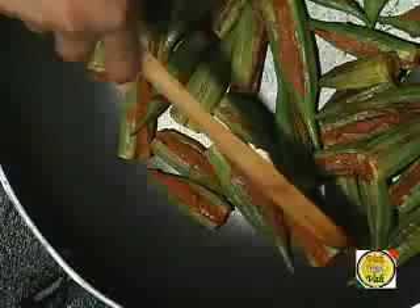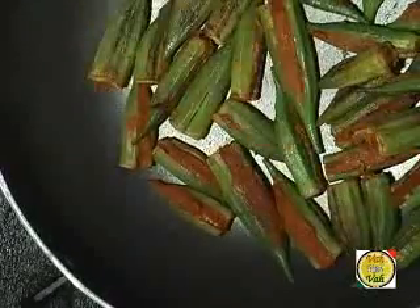This barvan bendi can be made not only with sambar powder but also with rasam powder, kandipodi (gun powder), idli powder, or curry leaf powder. Just always remember to add a little bit of besan — it gives the masala the strength to hold inside the bendi. Also, a little amchur powder adds sourness. If you're using idli powder which already has tamarind, you can skip the amchur powder.